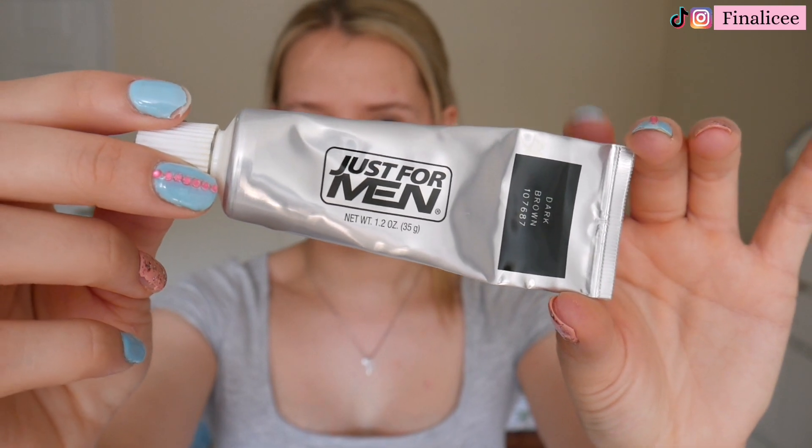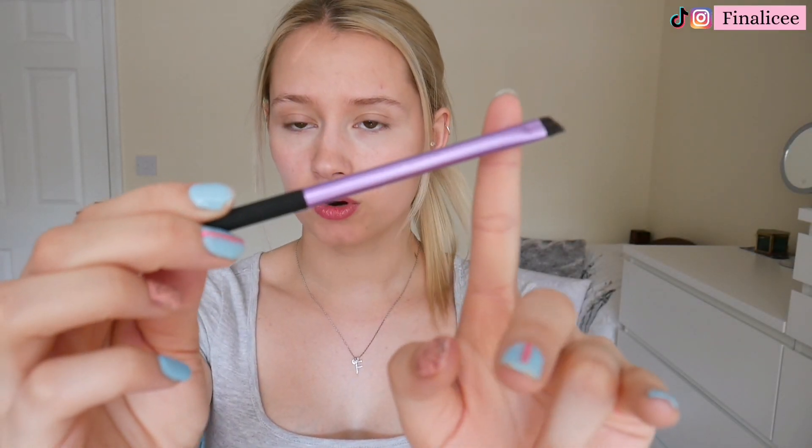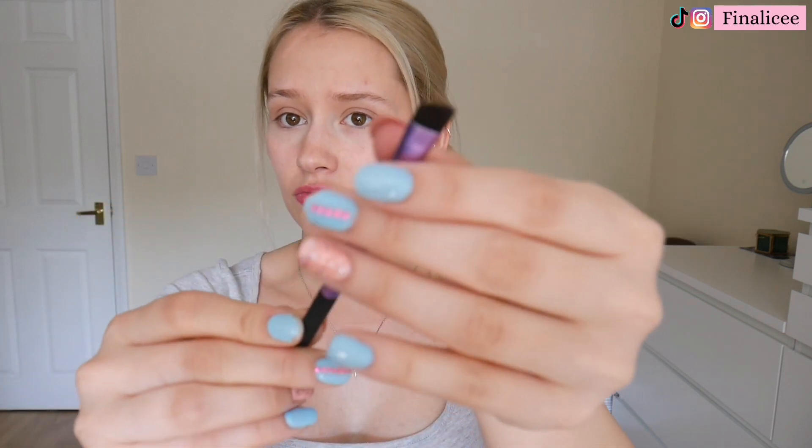First thing you're going to need is some Just For Men hair dye — I have mine in the shade dark. You can also use beard dye, but I've found that the hair dye works exactly the same, and a lot of men use the hair dye on their eyebrows anyway. Next thing you're going to need is an eyebrow brush. I use the Real Techniques brow brush — it's really thin and fine at the end, so I recommend this one.